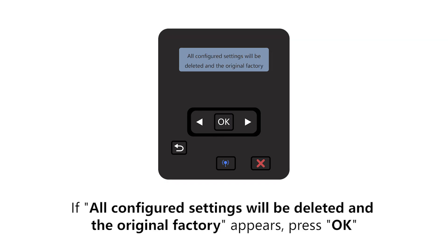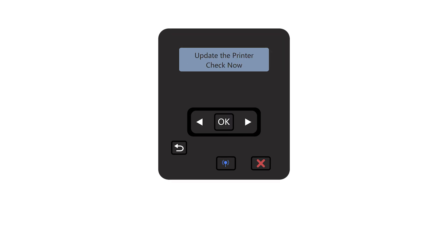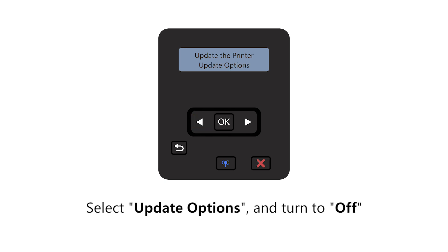If a message appears stating all configured settings will be deleted and the original factory settings restored, press OK. Next, select Update Options and turn to Off.